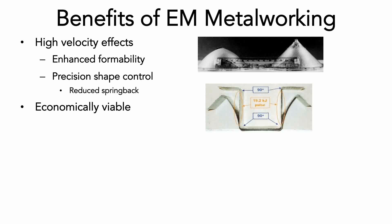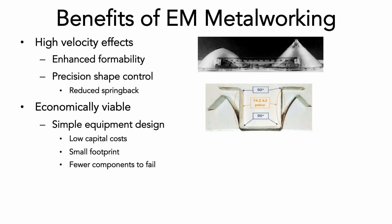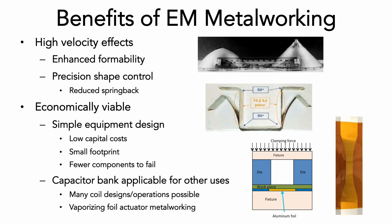Because there are few moving parts, the EM metalworking process features a simple equipment design that lends itself to low capital cost and small equipment footprint on the production floor, offering few opportunities for component failure. Additionally, the capacitor bank energy source used for this operation can be applied to a wide array of coil designs for other operations, or even applied to completely different operation types, such as vaporizing foil actuator metalworking.